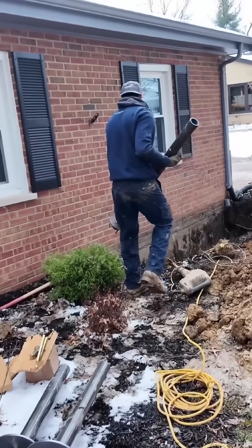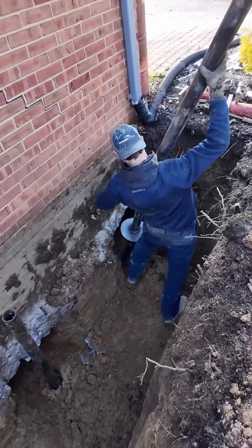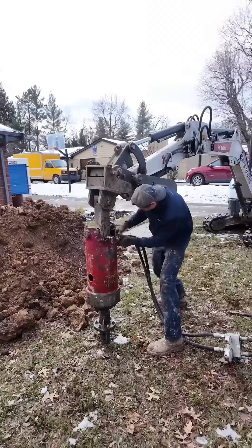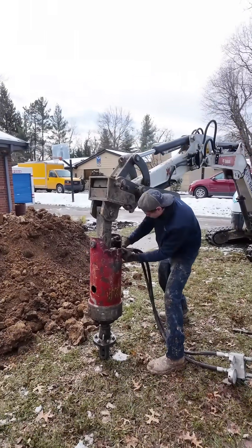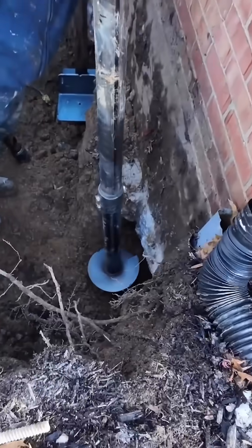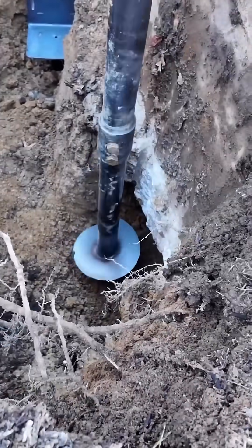The next step was to drill the three piers down into load-bearing strata below. This is our drive head, which uses hydraulics to screw the piers down. We are able to tell when the piers hit load-bearing strata based on pressure gauges on the drive head.